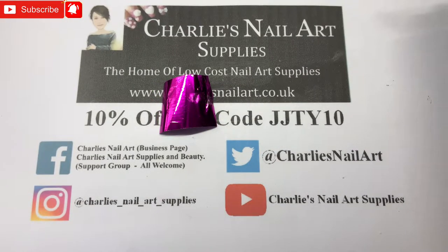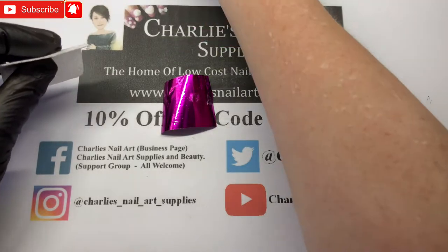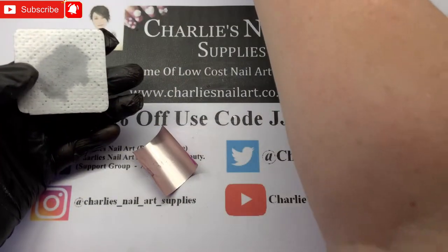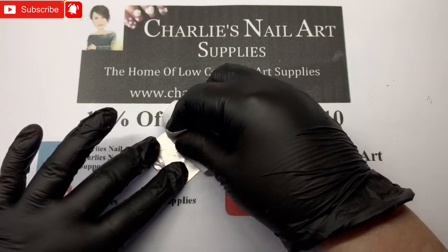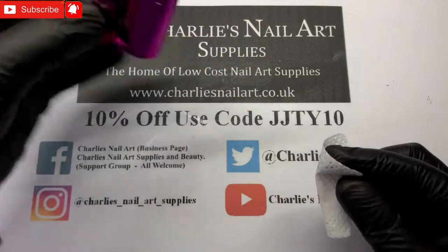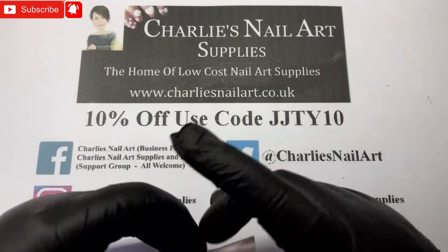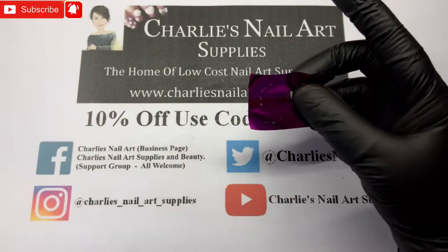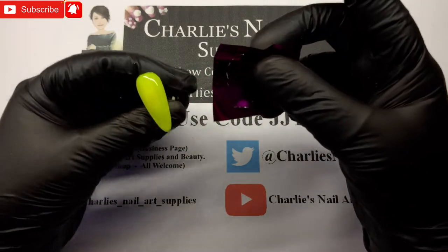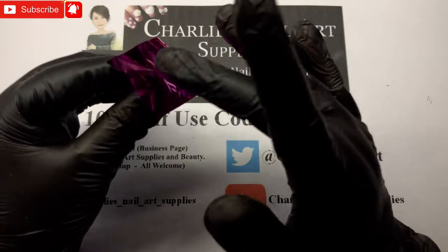I have pulled a piece of this absolutely gorgeous hot pink foil, which is from Charlie's — just got a piece off there. What we're going to do is wipe the back of it, which I always do, because sometimes they have a residue on them so you're always better off giving it a wipe and then a shake to dry it. Whatever it doesn't cover I will just fill in as I go, and then we're going to put this straight on.